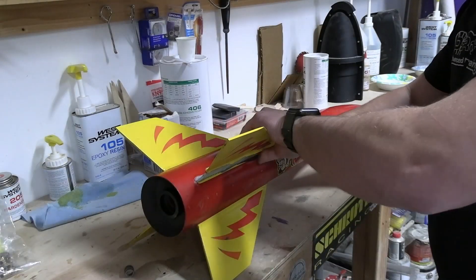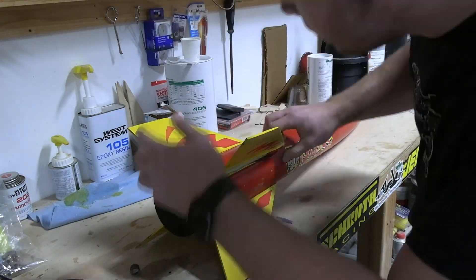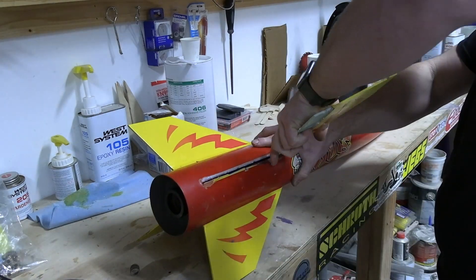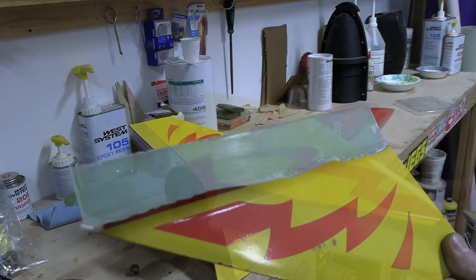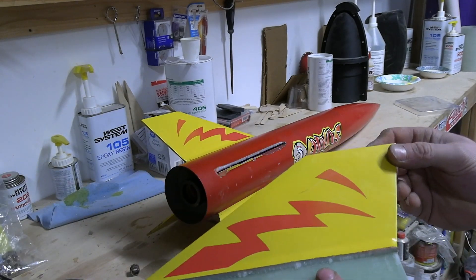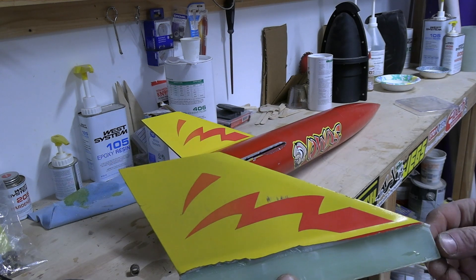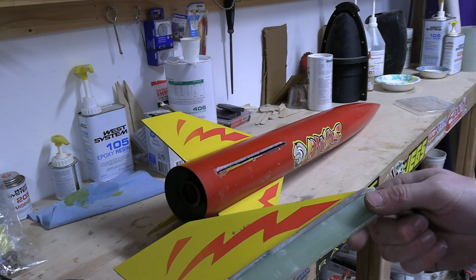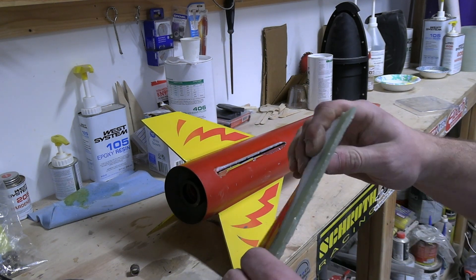As you can see, I'm having some trouble getting that fin out — you just have to keep pulling on it and wiggling and eventually it'll come out. You can see the fin here. It's really unfortunate that I had to break a fin on one of the few rockets that has decals, but I guess that's how it goes. Next we're going to take the Dremel and try to take down this excess epoxy.